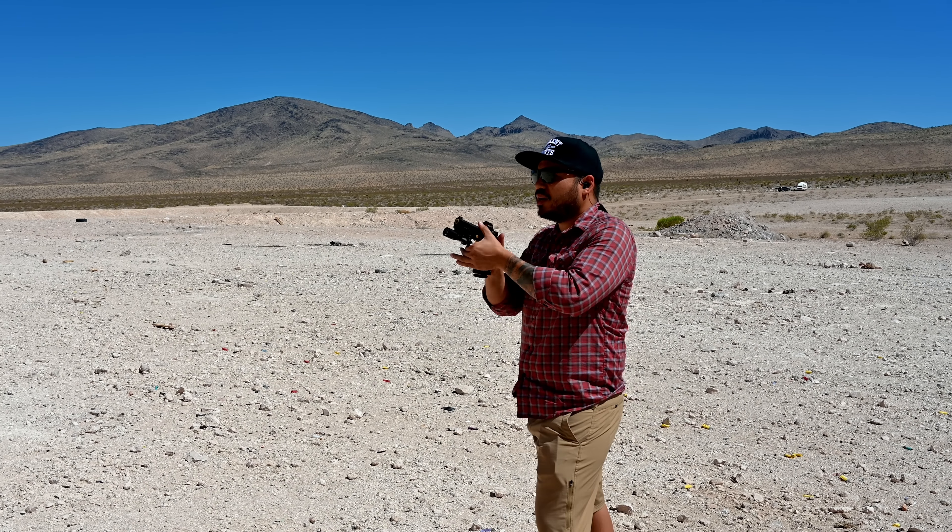Now, what you all came here to see — the range footage. Jade and I drove out to one of our shooting spots here in Vegas, and like we always do, we recorded our first shots through the gun. Alright guys, the day is finally here — these are going to be my first rounds through this C2 build from Vulcan Machine Works. Got the black and gold going on, even got the titanium nitrate gold mags. Running some 124s, Holosun with the Primary Arms Vulcan ACSS. Let's see how it does — love the stackport, here we go.